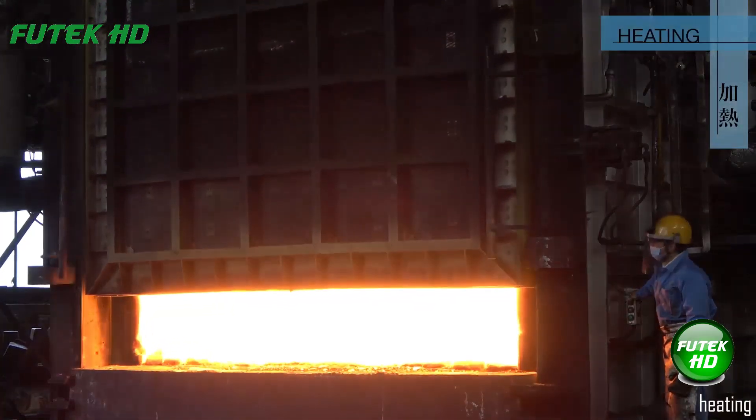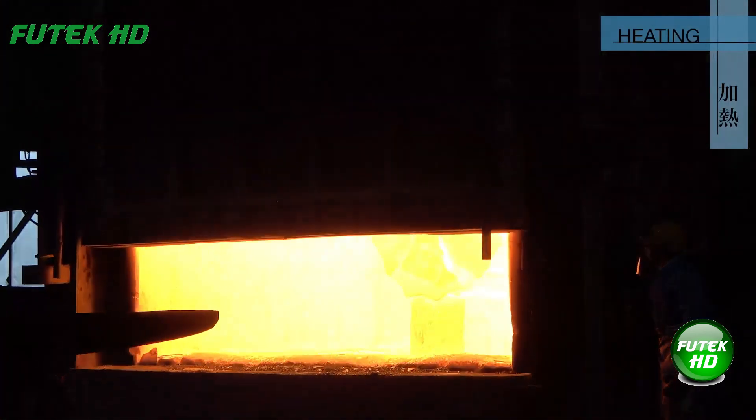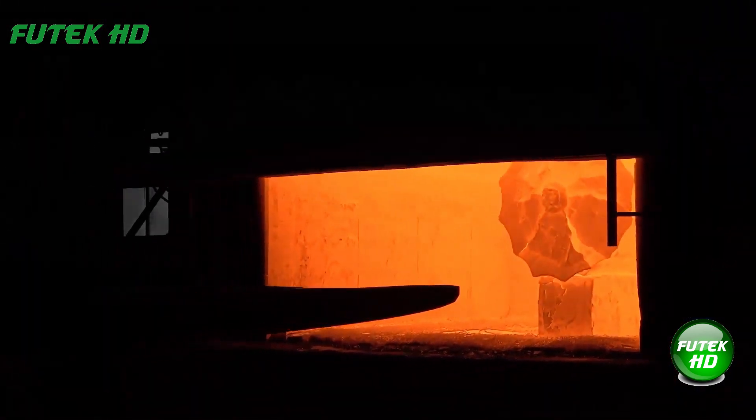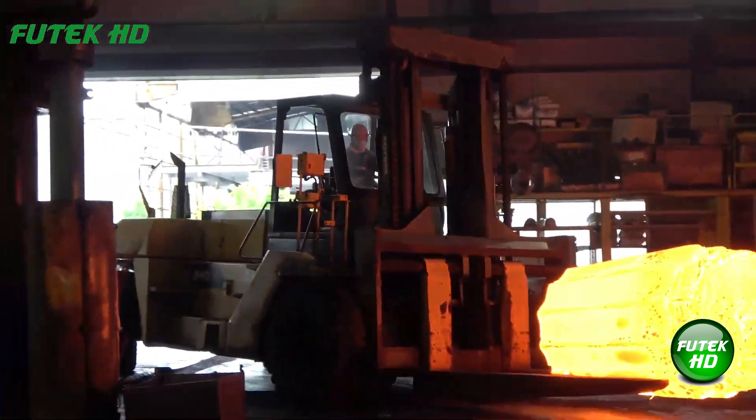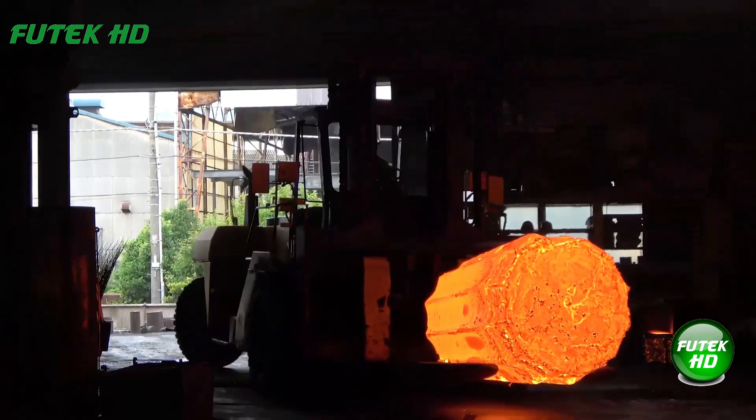Heating involves raising the temperature of the metal to make it malleable for forging. This step softens the material, reducing resistance and allowing easier shaping without causing cracks or fractures.